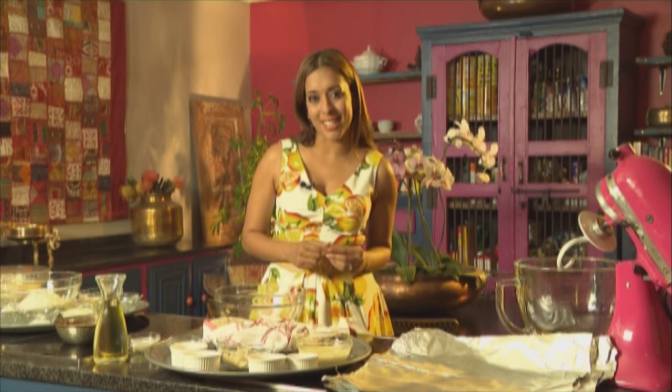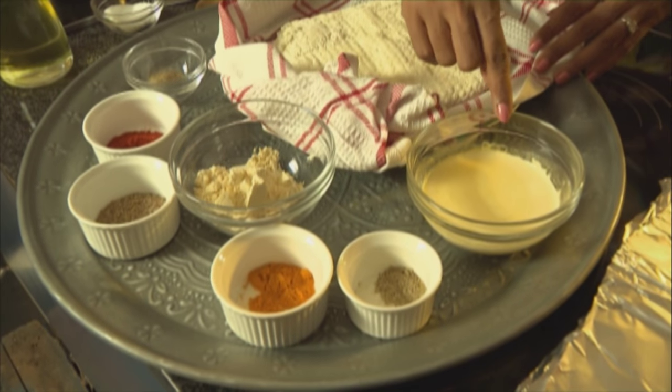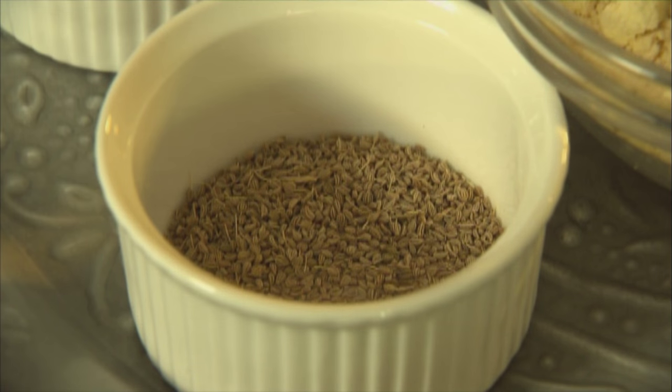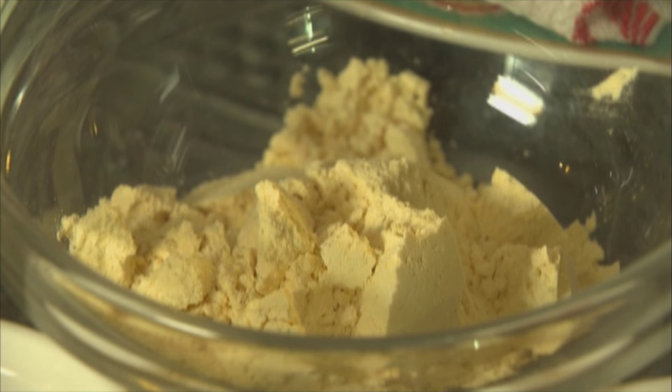Let's get started with the paneer tikka. The ingredients are paneer — I've made this with 4 litres of milk — fresh cream, ground cardamom, turmeric, ajwain or carom seeds, red chilli powder, white pepper and chickpea flour.